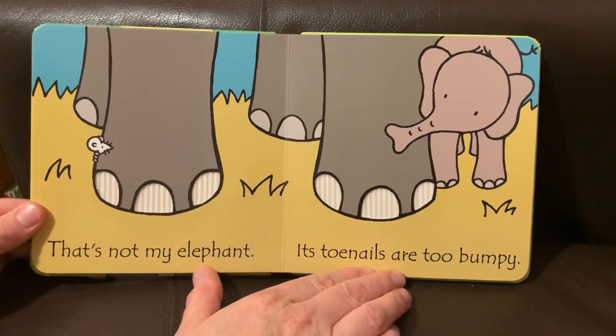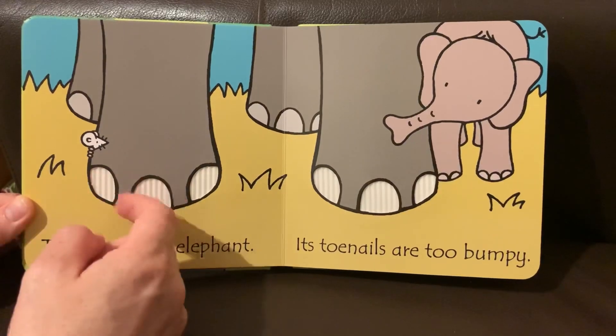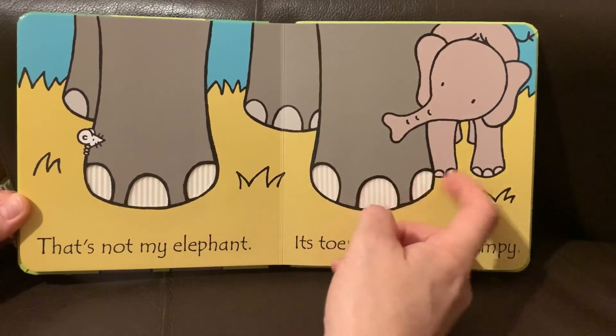That's not my elephant. Its toenails are too bumpy. Very bumpy.